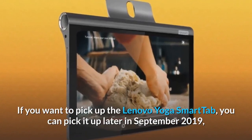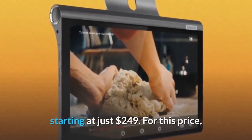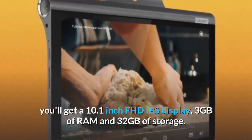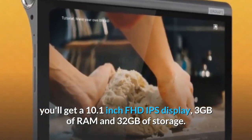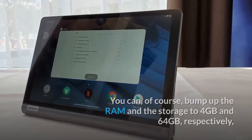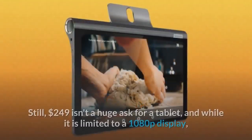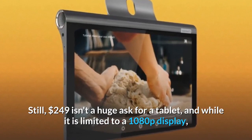If you want to pick up the Lenovo Yoga Smart Tab, you can pick it up later in September 2019 starting at just $249. For this price you'll get a 10.1-inch FHD IPS display, 3 gigabytes of RAM and 32 gigabytes of storage. You can of course bump up the RAM and storage to 4 gigabytes and 64 gigabytes respectively, but we don't have pricing information for that model quite yet.